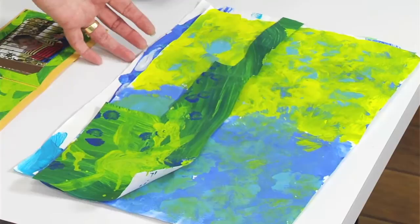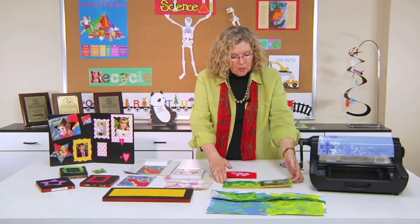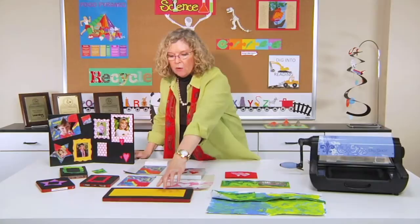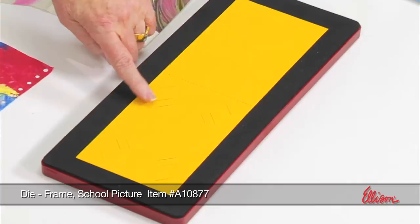You want to save some of it, but you can't really save all of it. However, you can upcycle or recycle it into these cool school picture frames. Here you can see Aubrey's artwork in the background, and then the slits in the die are used to hold the photo. Here on the die, it's got the perforations that give you the fold lines, as well as the slits that will accommodate three different sizes of photos.